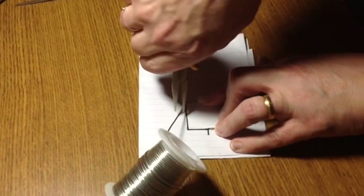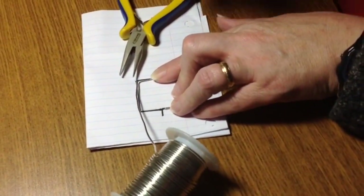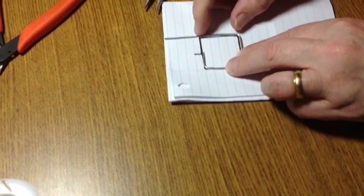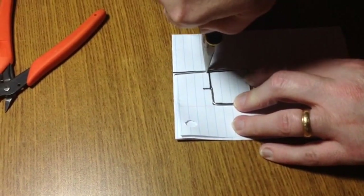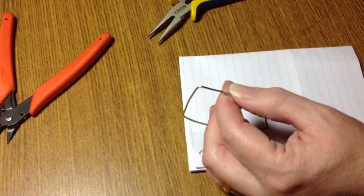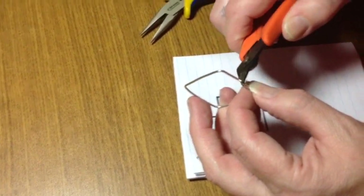Next one is there. It might be easier if you just cut some wire — I'm going to do that right now. I'm cutting my wire because I'm kind of close to where I want to be. Then I'm going to go right here again, use my chain nose pliers. Now it is too long as you can see, but that's alright because I'm going to trim that back. So I'm going to trim it back so that those two ends are almost flush, right about there.